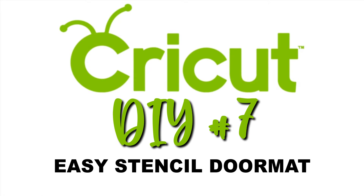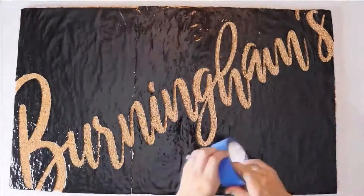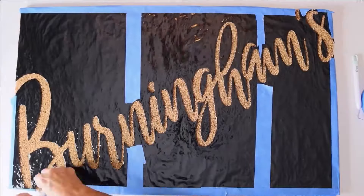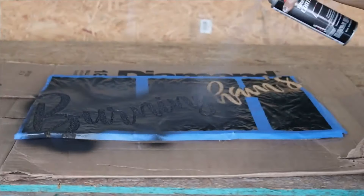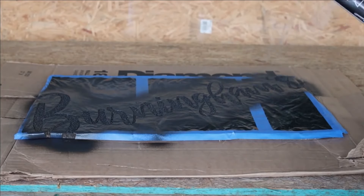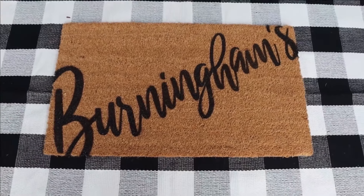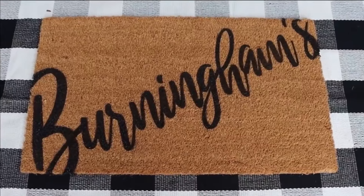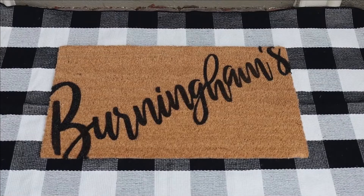Our next DIY was a customized doormat. In order to cut it, we had to use four stencils. I used a hairdryer to kind of suction the stencil to the mat. What I did a little differently: I used a spray-on truck bed liner as the paint. I figured if it was tough enough for a truck bed liner, it should be tough enough for a doormat. I just love the way this turned out, especially with that double-layer rug look on our front porch.